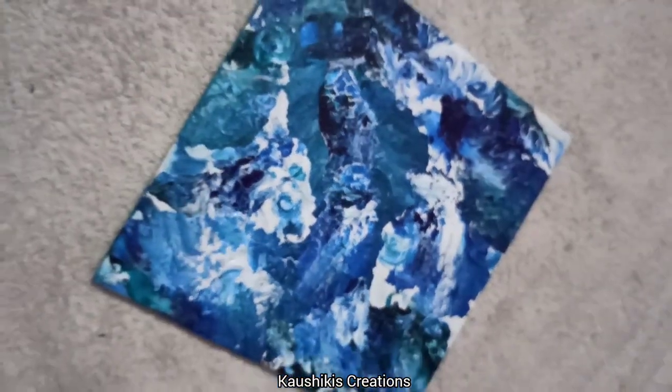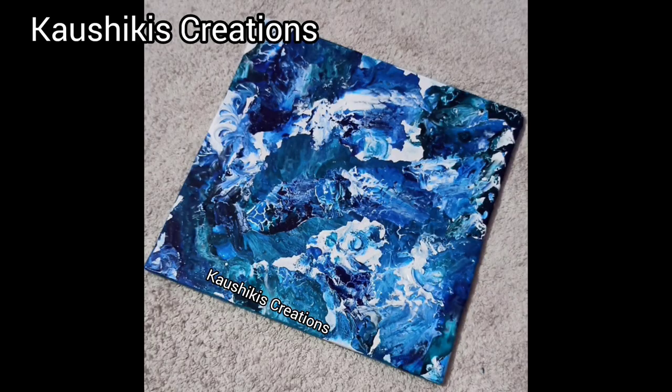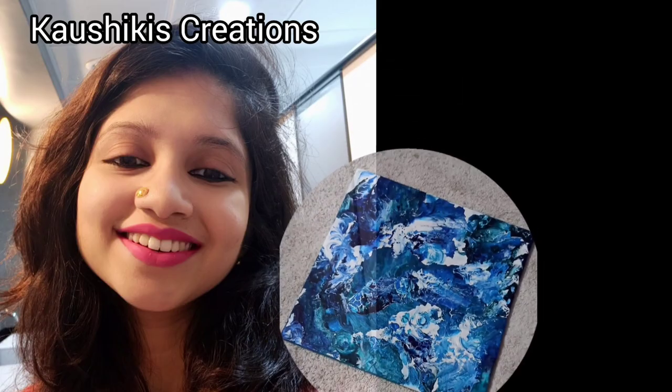As a beginner, this is the final product of fluid acrylic art. If you love my art, please follow and subscribe. Thank you.